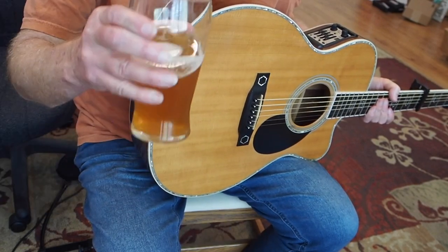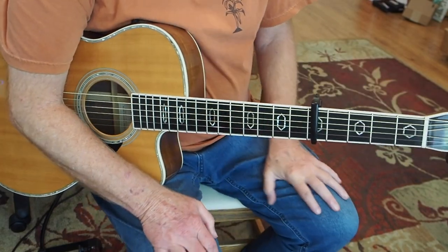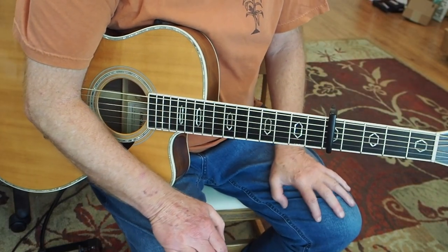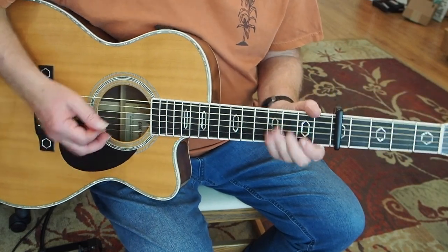Hello out there. How's everybody doing? Today I've got a short lesson — short for me, probably. You know how long and tedious my lessons can be sometimes. Short for me, I hope.